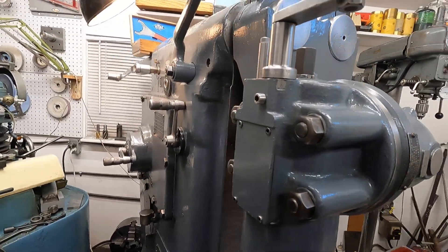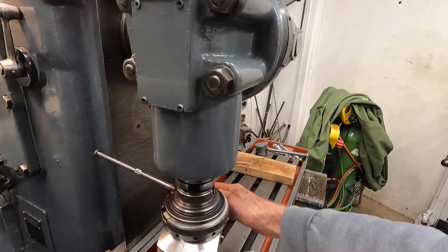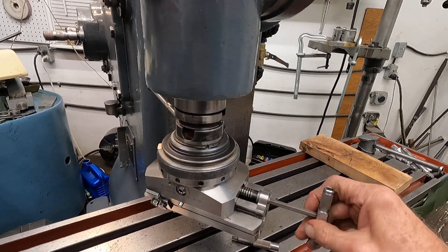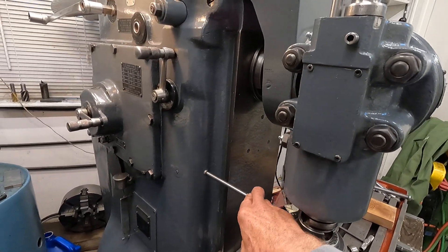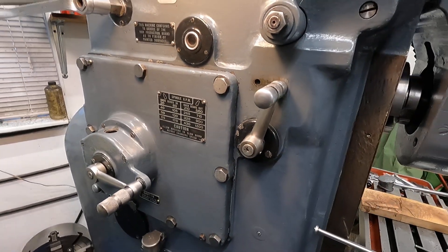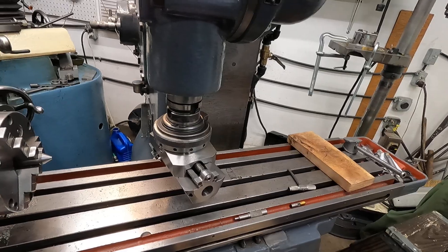We'll put the stop bar in, get it back over here and put that against the machine. Now I'm going to crank this back and we'll kick it on and just watch it feed a little bit. Get this in gear, make sure we're in a reasonable speed — maybe about 250 RPM. Okay, we are in gear.